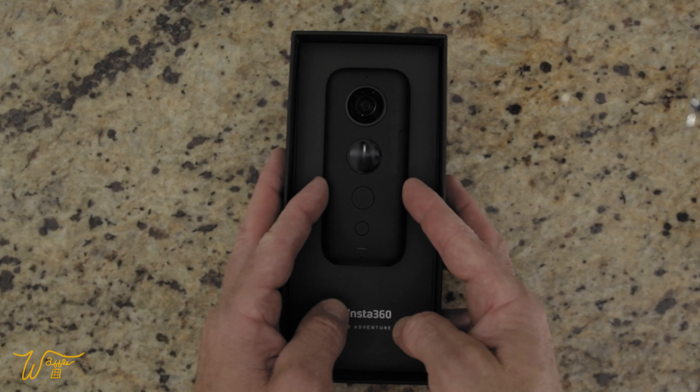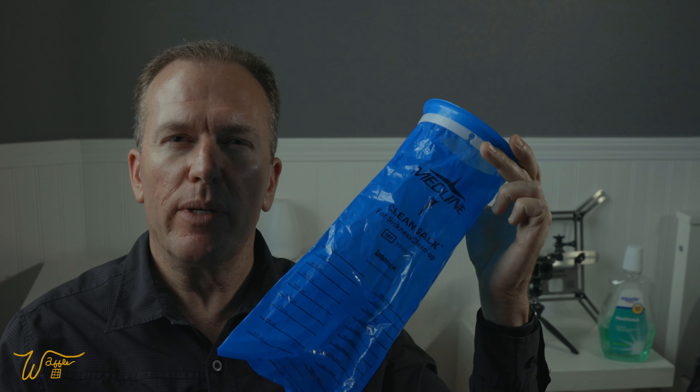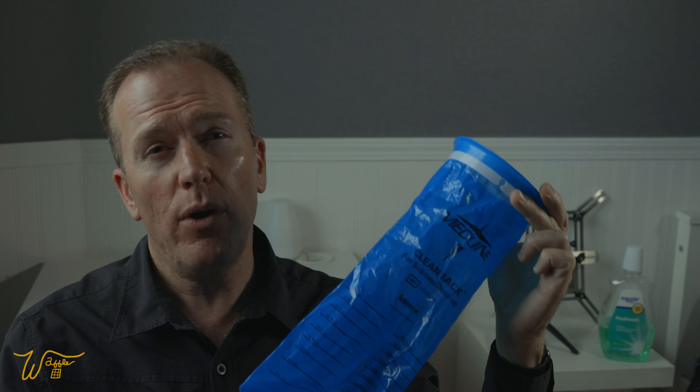Hi, I'm Mike. Welcome to my Waffle Square, where I obsess about things and you get to benefit from it. In this video, I reveal a serious overheating issue I discovered with the Insta360 ONE X 360-degree camera. If you have any sympathy for the personal health risks I endured while making this video, or you find it helpful, will you please give it a thumbs up?